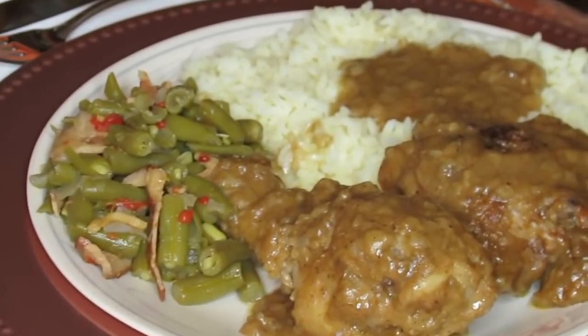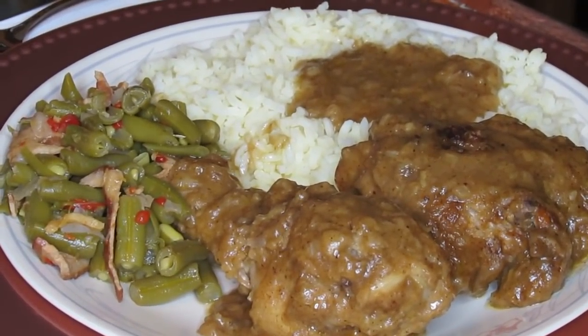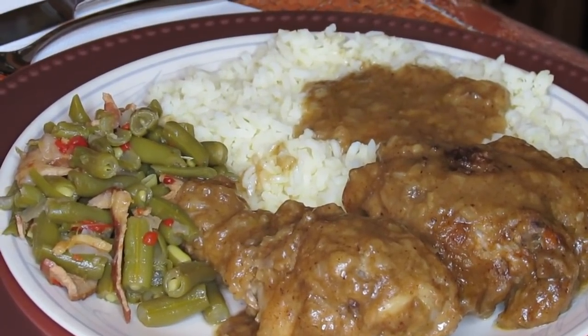We have some smothered chicken with onion gravy, and it's delicious too, guys. And I have some rice. The rice looks yellow but it's not — it's regular fluffy rice with the gravy on top.